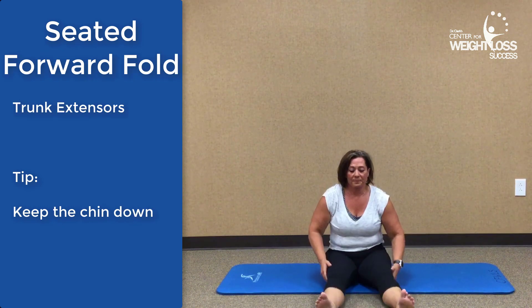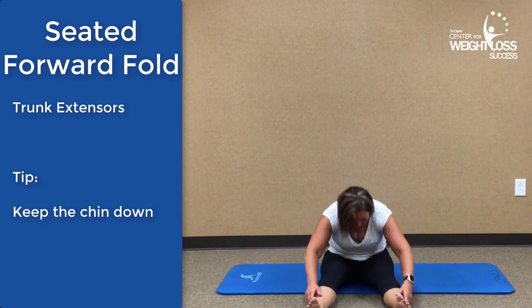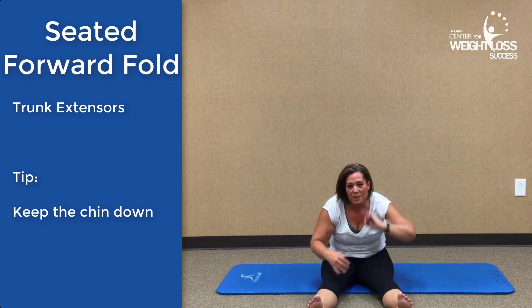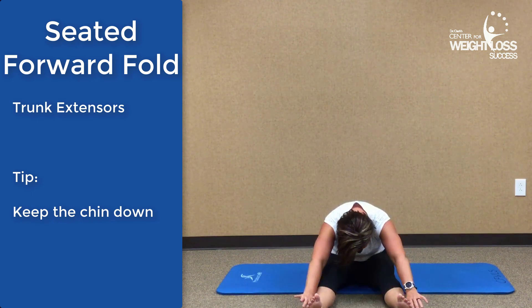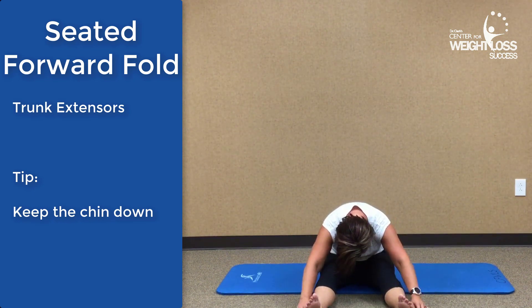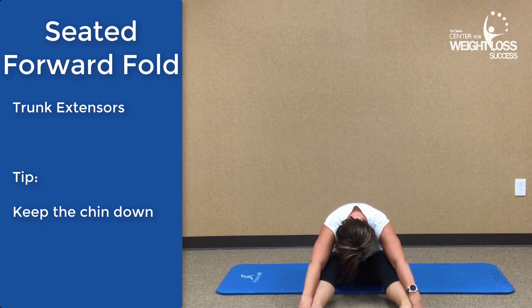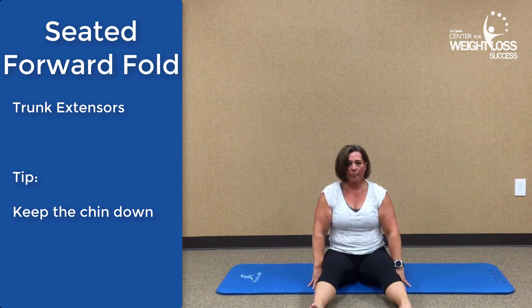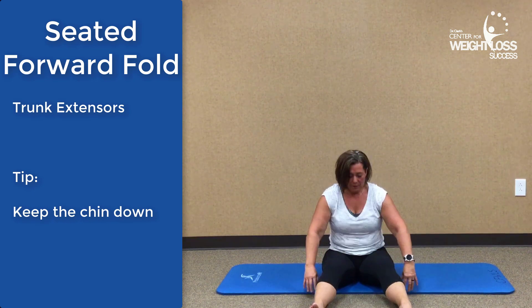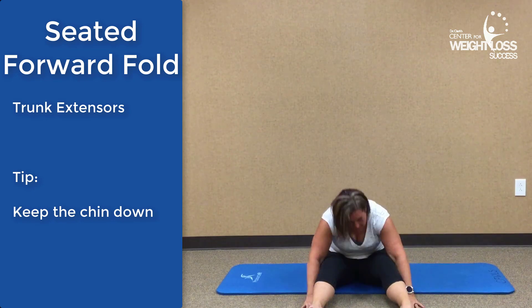The seated forward fold is just what you think it is. Roll yourself down — some people are more flexible and their nose goes straight down to their knees. You may want to exhale to help you get a deeper stretch. Come back up and do it one more time down, then back up.